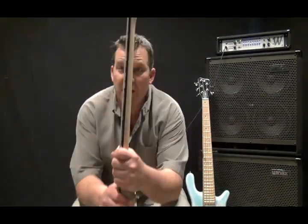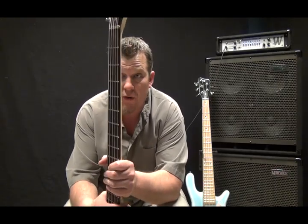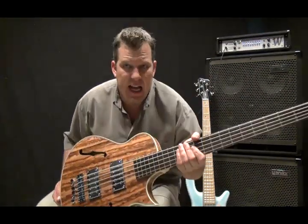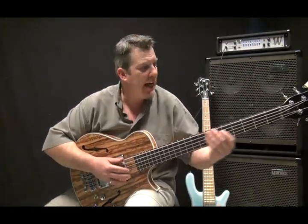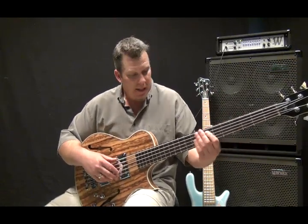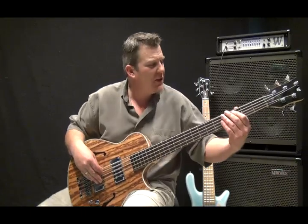As far as the neck goes, front to back, it's substantial but not overly chunky. It's not a real thick baseball bat kind of neck and it's not real thin either. It's a nice compromise right in the middle. And the beautiful wenge fingerboard just feels and sounds great.